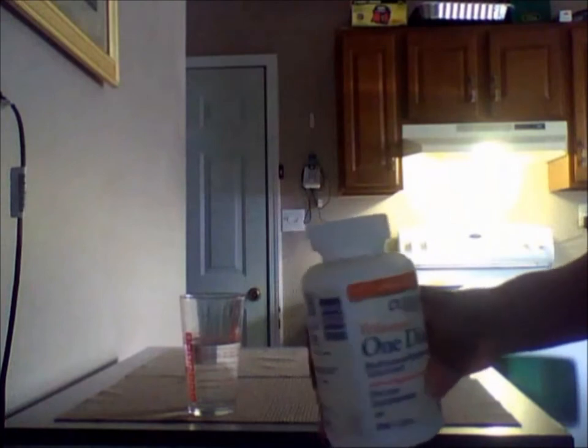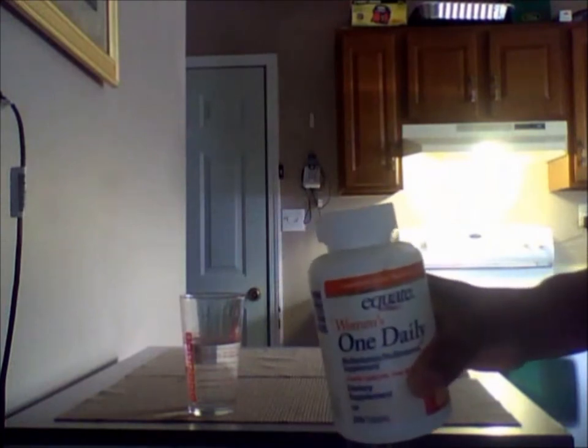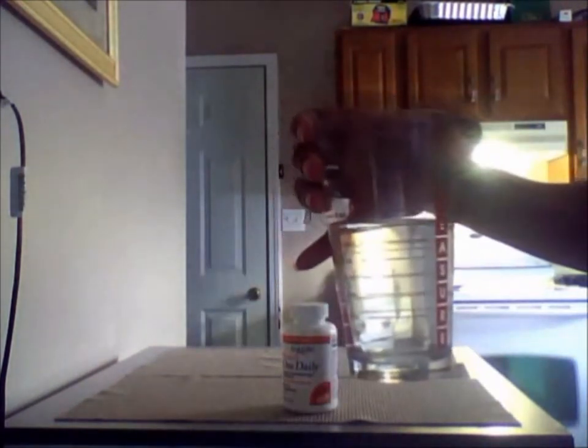Hey guys, today I'm going to show you how to test the water solubility of your vitamin. I'm testing One Daily by Equate, which is the women's version of One A Day.